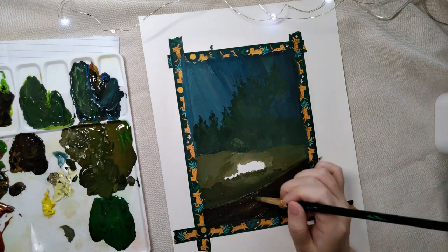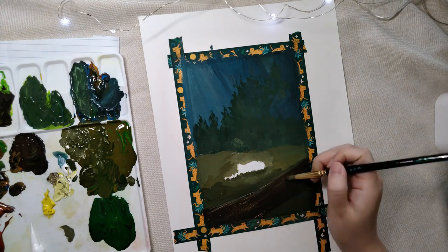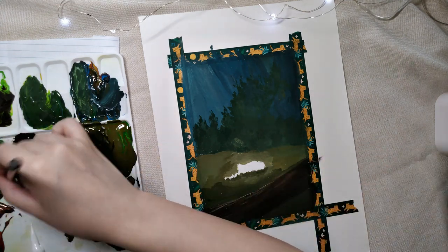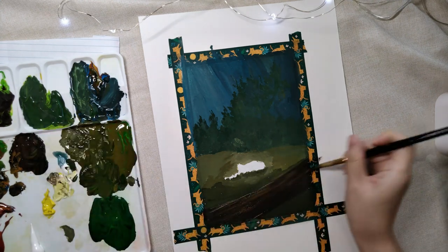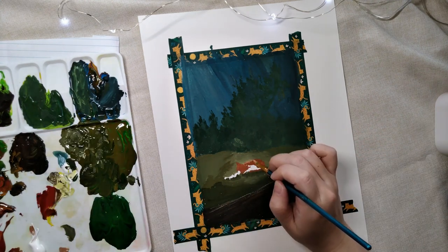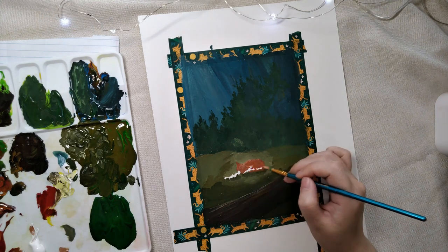My main thoughts going into this painting was that I wanted to go for a cozy, serene feel, with a focus on sunlight streaming through trees, highlighting a fox napping in a patch of grass. I also tried to emphasize the contrast between areas lit by soft sunlight versus the surrounding shaded areas.